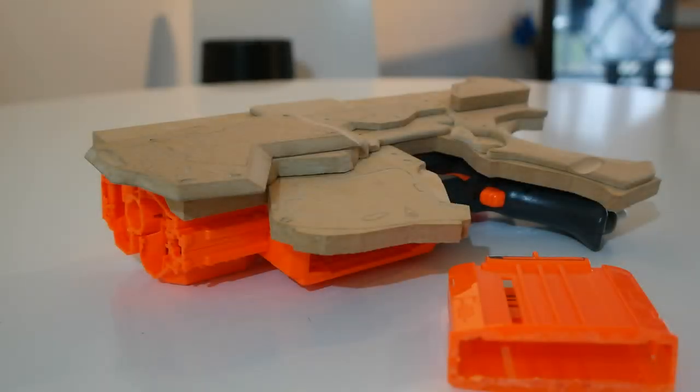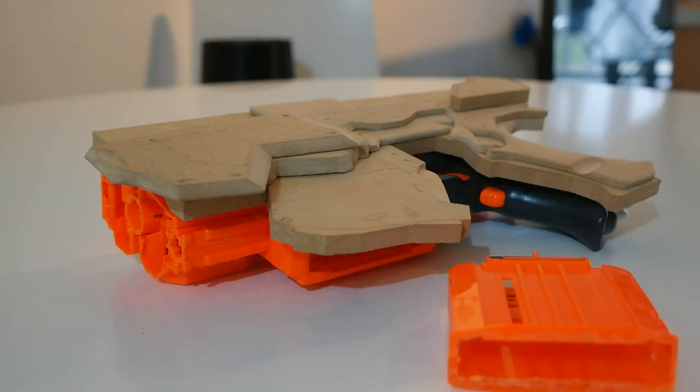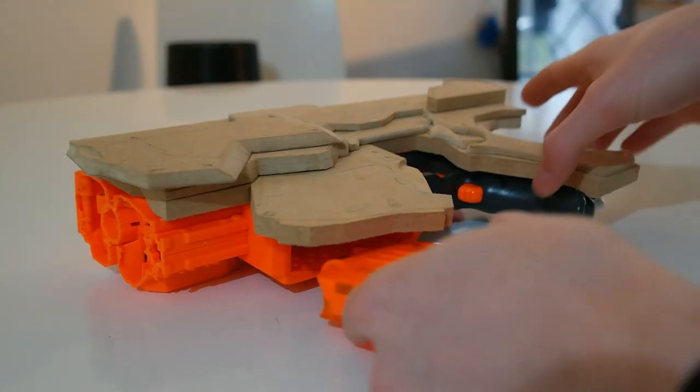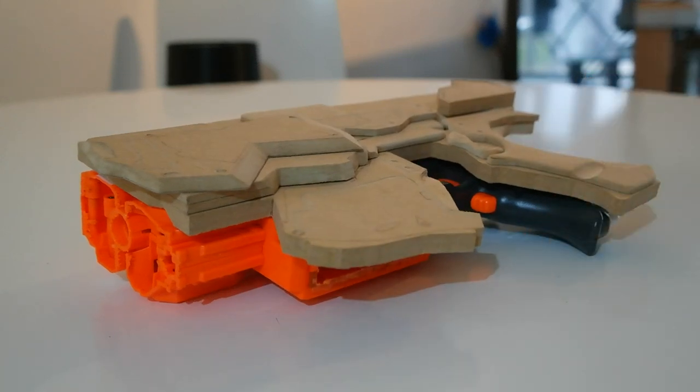Now that we've got all the pieces cut out for the sides, we need to start filling in the gaps so that we can hide the original Nerf gun. We're going to start with the magazine and then fill in the rest of the gaps.